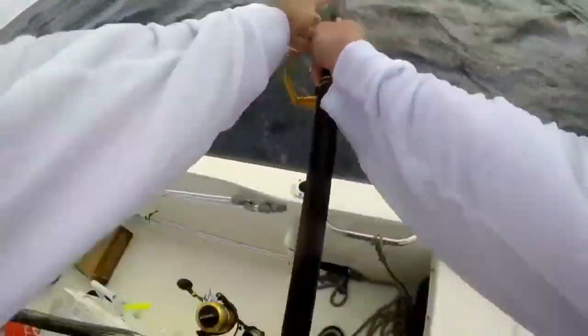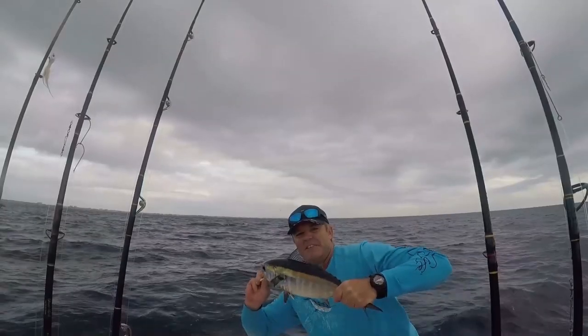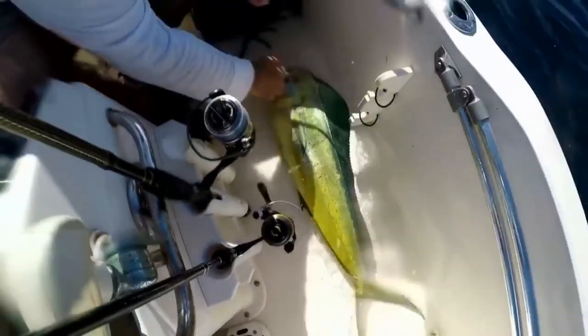I troll it anywhere from the deep edge of the reef, over the reef, and out deep. It catches everything — mutton snapper when you're trolling, kingfish, bonito, tuna, dolphin, and on a rare occasion you'll get hooked up with a sailfish. The fun factor is heightened with a sailfish because you'll be on light tackle. You don't need a Penn International 30 to troll this — you can put it on a light spinner and troll it around. That's the white bucktail jig.